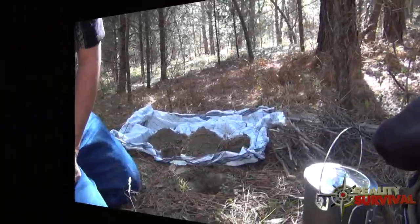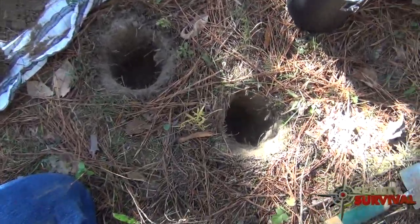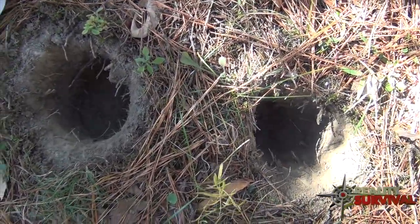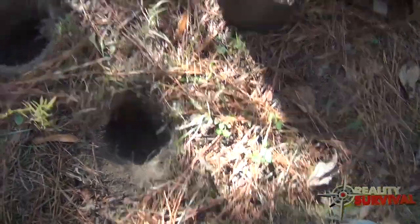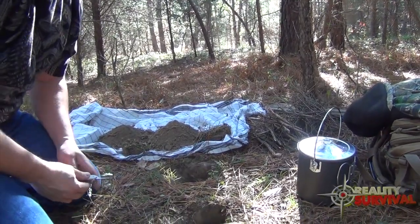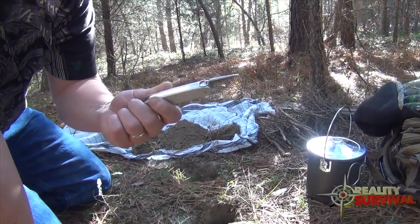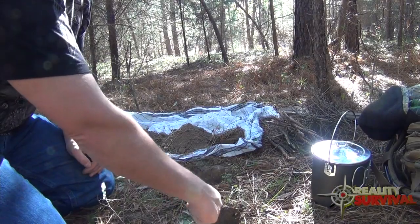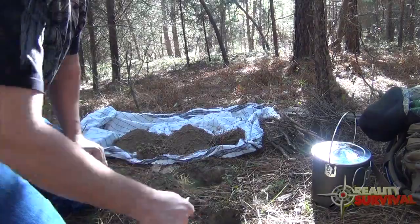Here's a look at what we've got started — basically two different holes. This will be the main hole and this will be the air hole. Now I've got to get these holes connected. One thing you can do if you've got a knife with an awl on it is get down there and drill sideways over into the other hole. That's how I'm going to connect them.